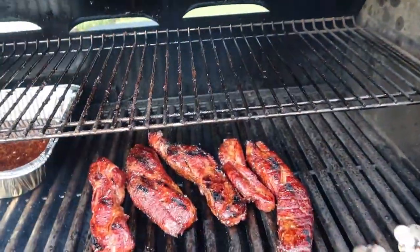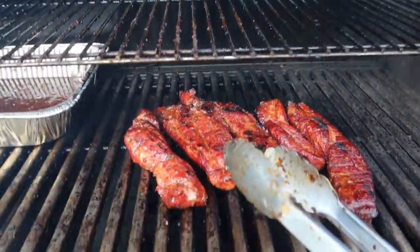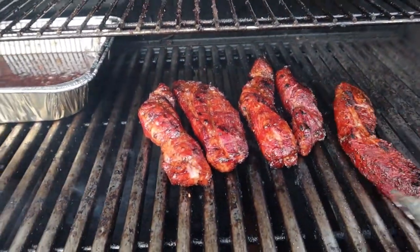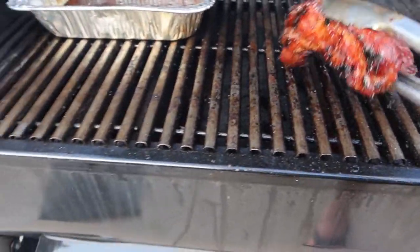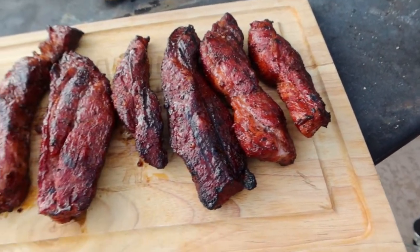The grill is in shutdown mode. We're gonna flip them - look at that, that is absolutely fantastic guys. Here we go, to the plate. Look at that. Guys, I hope you've enjoyed this video. I'm gonna roll them inside, cut them up, maybe we'll get an opportunity to tell you how good they taste. I hope you've had a wonderful day, I'll see you on the next one.